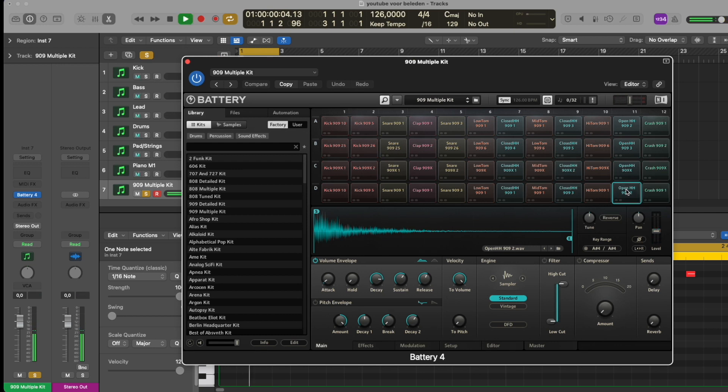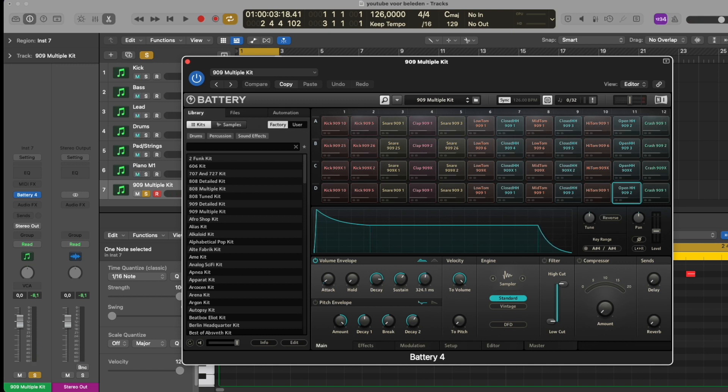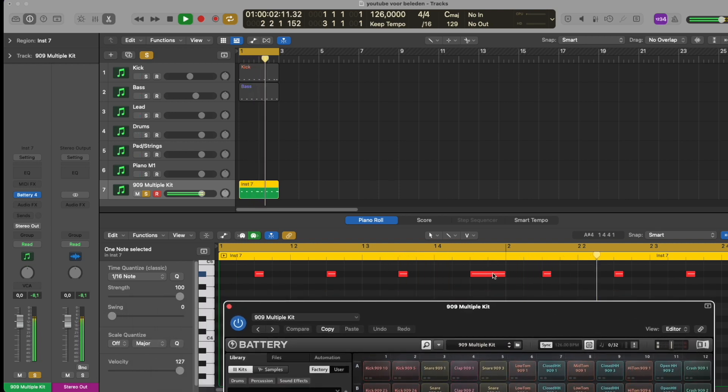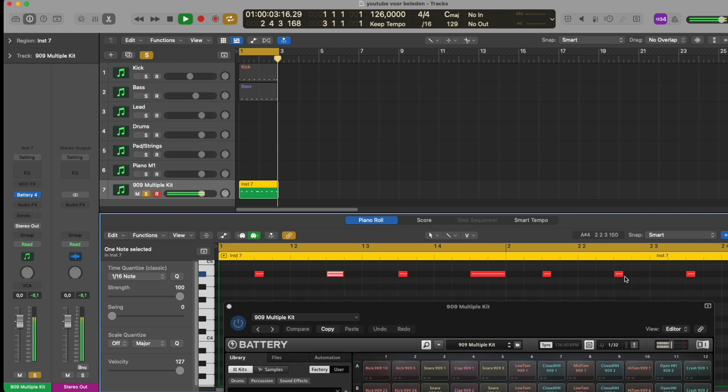For this example I'm going to use the hi-hat of the 909 kit. What you do is select the volume region in the envelope — make sure it's turned on — and then play around with the release. As you can hear, the hi-hat is now much shorter than before. Then you play around with the notes, making them shorter and longer, and that's what creates the groove of the hi-hat.